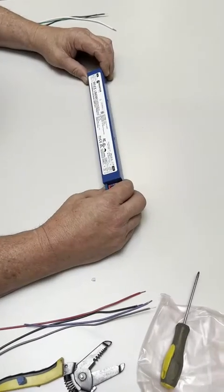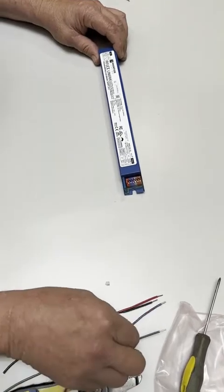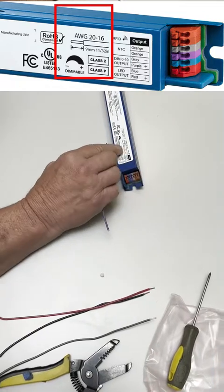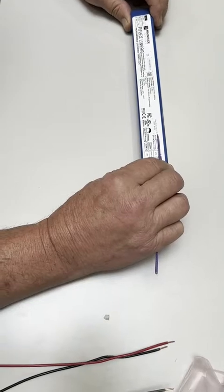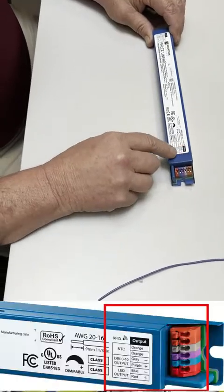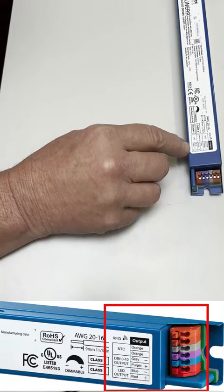This is a linear AFLX driver. When hooking it up, there's an easy guide to know how much you can trim your wires so they'll fit into the connectors properly. This diagram shows you how much to trim and how much to leave on. Also on each side there's a matrix that shows which wires go to which connectors and what they are labeled.